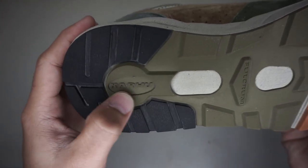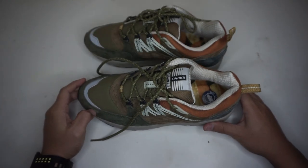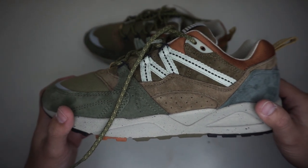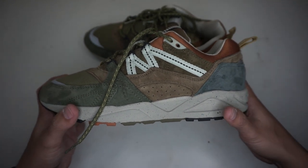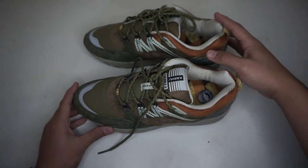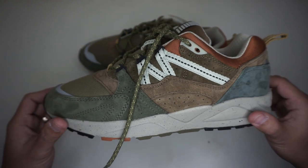Overall, this brand is fire — quality and materials are on point. If you're looking for a classic sneaker, I am recommending this brand, Karhu. Thank you guys for watching. What can you say about this brand? Feel free to comment below. Please like and share this video — thumbs up is appreciated. See you on my next video. God bless.